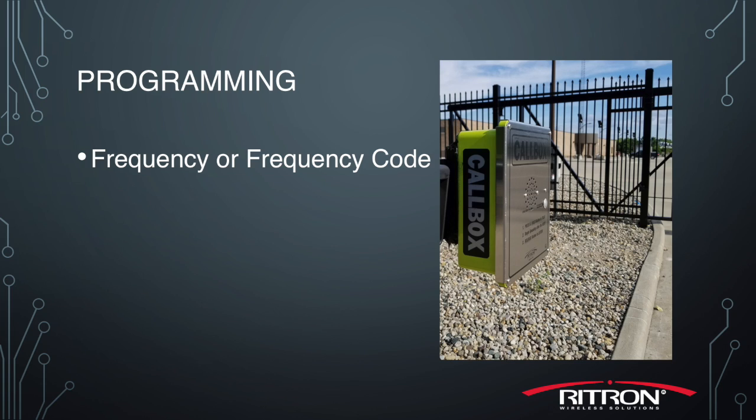Now that we know what's included with a complete kit, let's take a look at each individual component and understand the three elements that go into how each one is programmed. First is the frequency, or the frequency code — this is the actual frequency that the radios are all operating on.